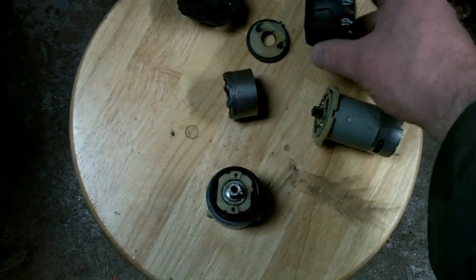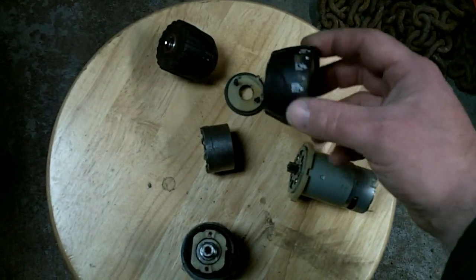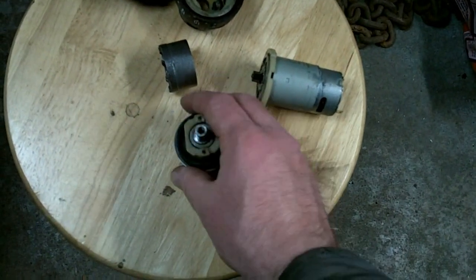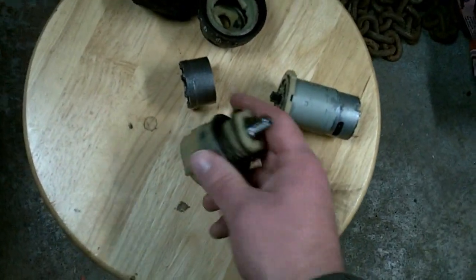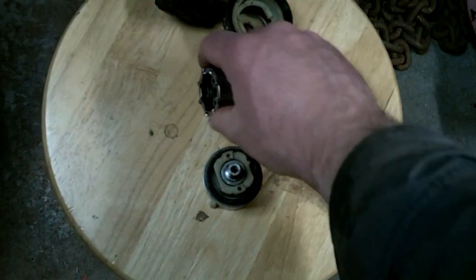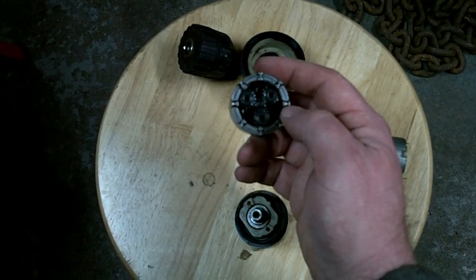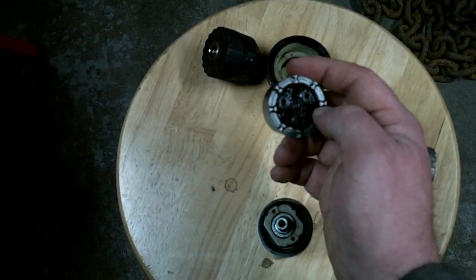What you're doing with your torque ring — your clutch ring — is varying the amount of pressure that the spring is putting on the ball bearings. How much pressure is on those determines how much resistance it takes to bump them up over these little notches.